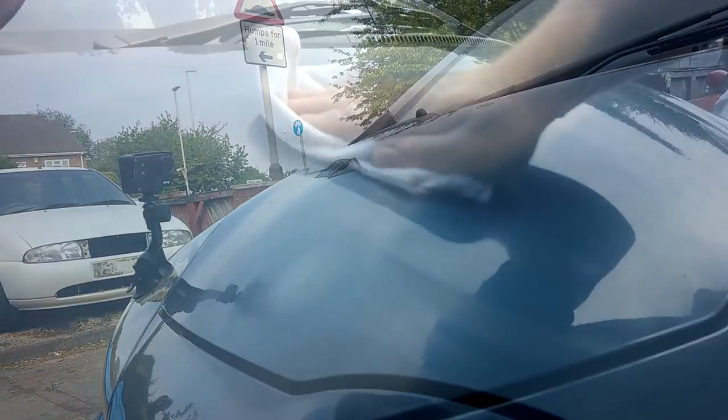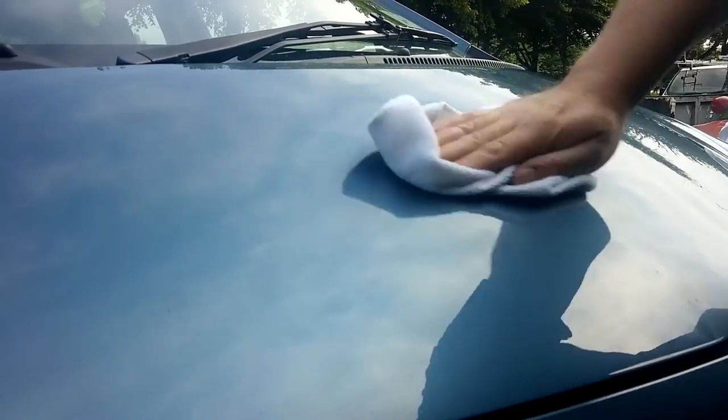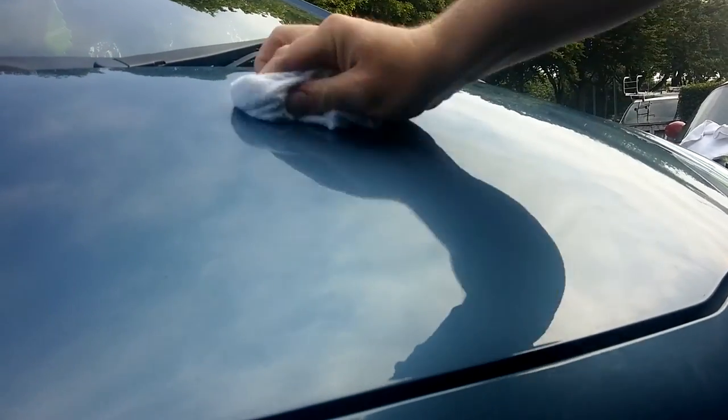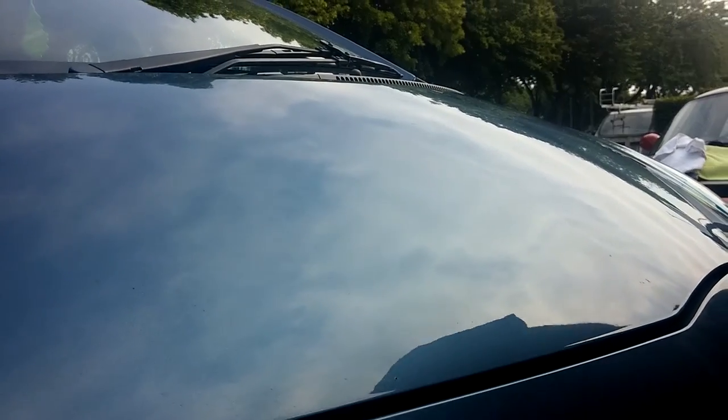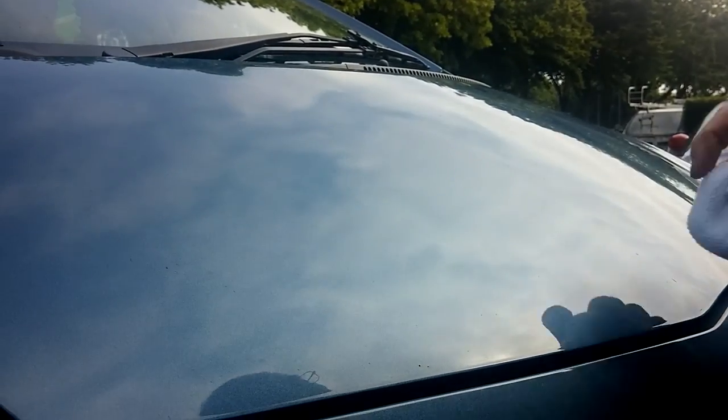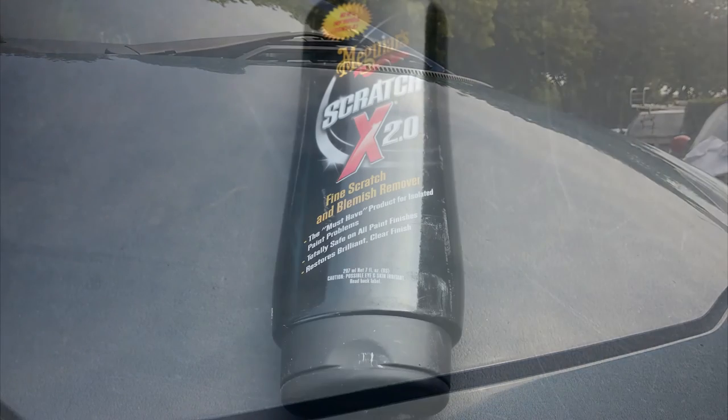You can actually see it's taken out the surface scratch that we had initially. Now there's a little bit of scratching left — if you look really closely and feel it, you can still feel the scratch. So we're going to go at it a second time, using a harsher compound: Scratch X2.